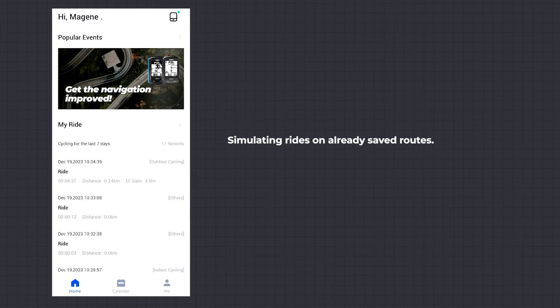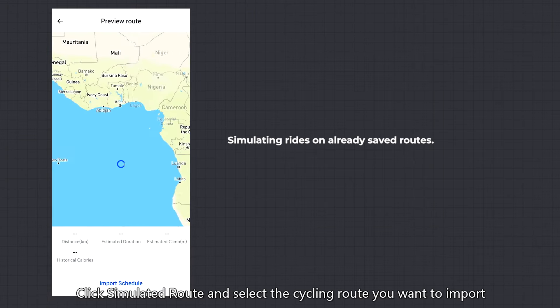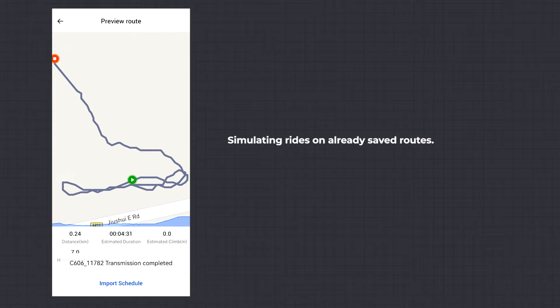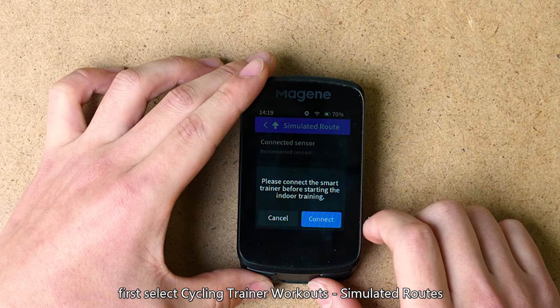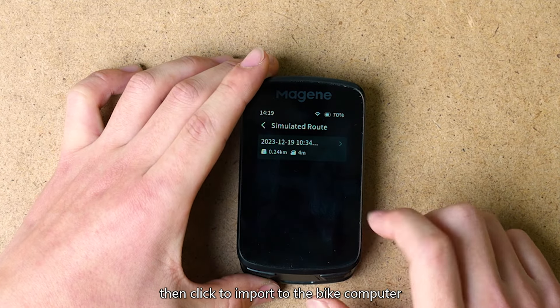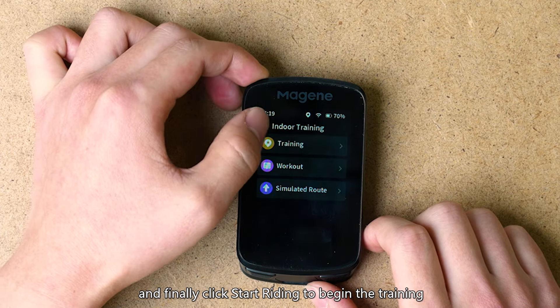Simulated Route (Indoor): click Simulated Route and select the cycling route you want to import. After uploading, the data will be synchronized to the bike computer. On the bike computer, first select Cycling Trainer Workouts, then Simulated Routes, add a virtual route, then click to import to the bike computer, and finally click Start Riding to begin the training.